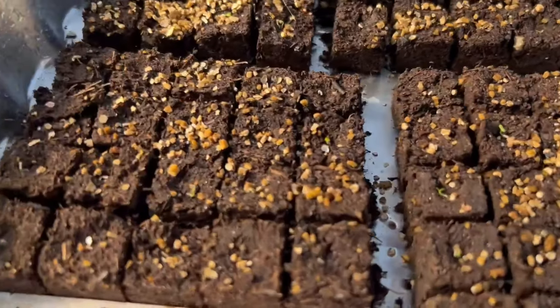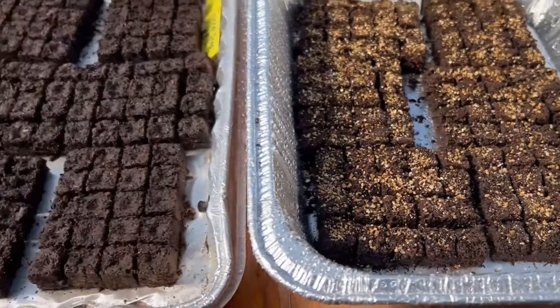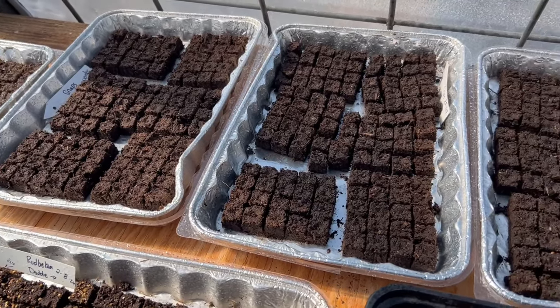I know there's some baby Feverfew in here. There's more straw flowers — these are a little behind. These, without the vermiculite, are all snapdragons. Snapdragons need light to germinate, so I leave the vermiculite off.